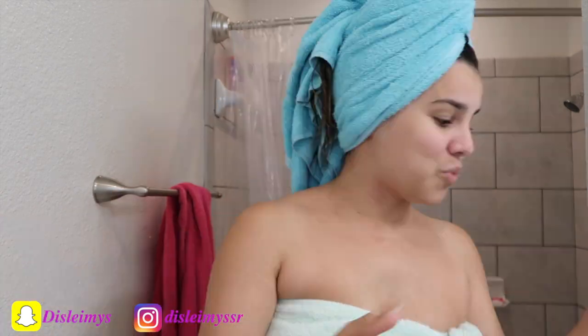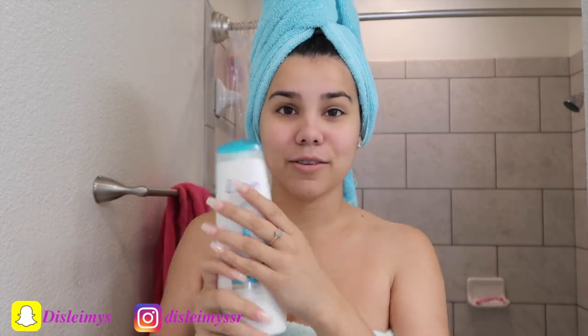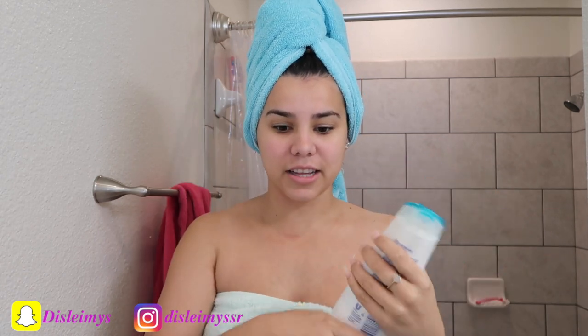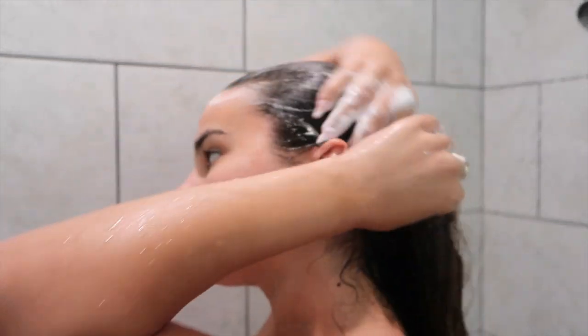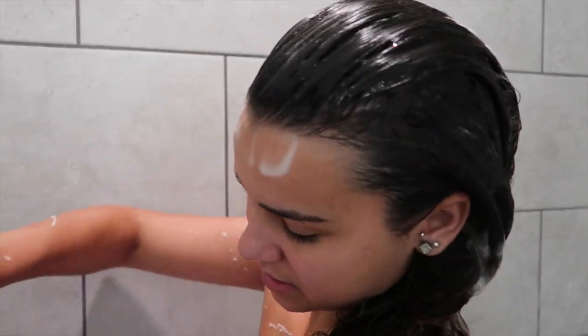My hair is super long. For shampoo, I use Dove — I love Dove products. I even use the baby Dove for my son. I use the one that says Daily Moisture because I have normal to dry hair. My hair is not oily at all — I could go two days without washing and it doesn't look oily. Dove shampoo is so affordable, literally four to five dollars a bottle. Compared to salon products they try to sell you, I'd just go to a regular drugstore, Walmart, or Target.